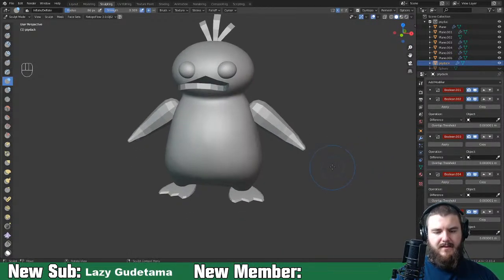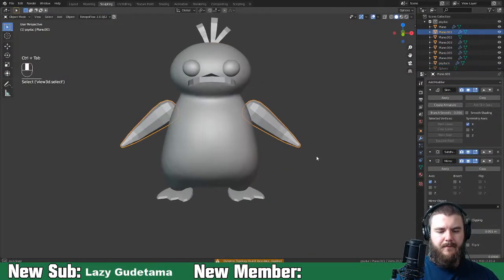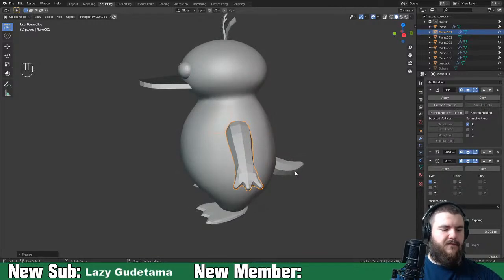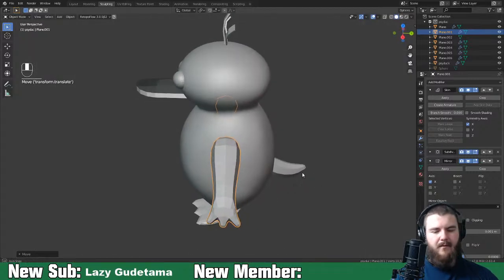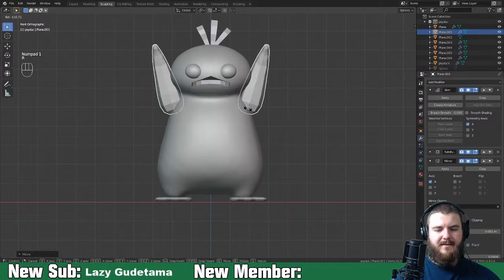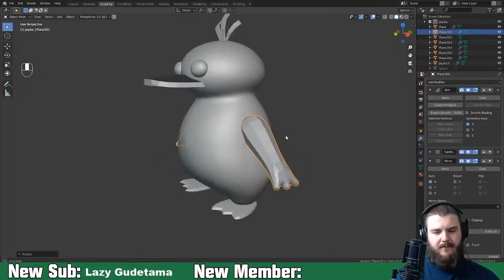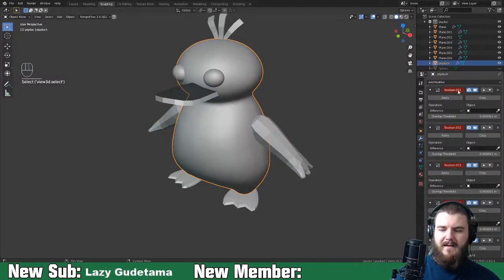We've got Psyduck basically functioning. Let's go back to object mode and position the arms a bit better - they kind of position out like that. They need to scale back up and be forward a bit more. The important thing is that they're long enough. Let's use the second boolean modifier, change it to union, and select the arms.